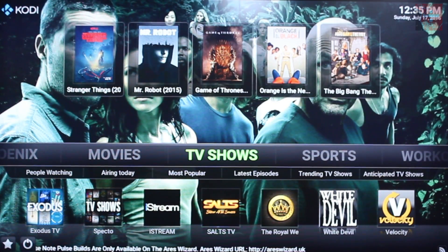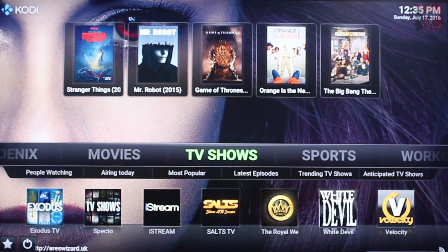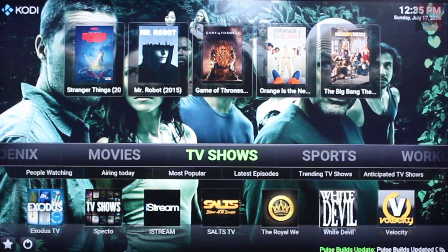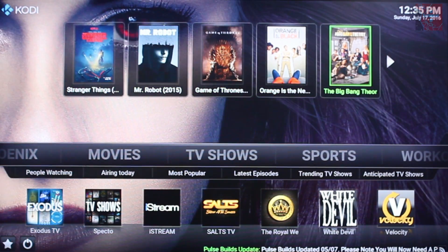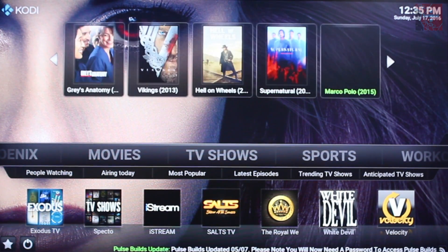As you can see you've got all the apps that you would want here on your TV tab. You've got Exodus, Spectre 2, iStream, Saltz, The Royal Wii, White Devil and Velocity. Generally I've used most of those apart from iStream and White Devil. Stream order sources is really good — generally you'll find everything you want there. The Royal Wii is really underrated, it has a bunch of TV shows and movies and it looks really good. Exodus TV is my favourite, that's always my go-to. It's quite nice to have these little tiles up here where you can just go to relevant TV shows — some really nice quick links.